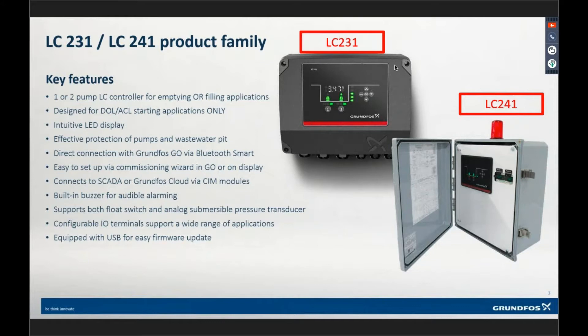If we're setting up a transducer, setting it up from the keypad limits you to a certain range you can use. But in the app, you can go in and customize it to whatever range you want. You can set it up from the keypad or through the app. We can also connect to a SCADA system via our Grundfoss CIM modules — these devices will accept CIM modules plugged in directly — and we are now supporting GRM.